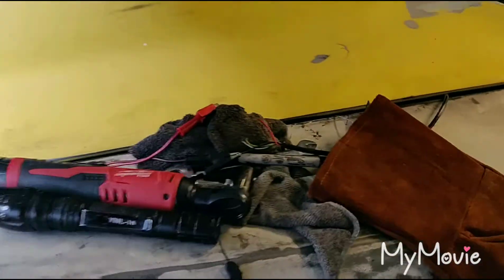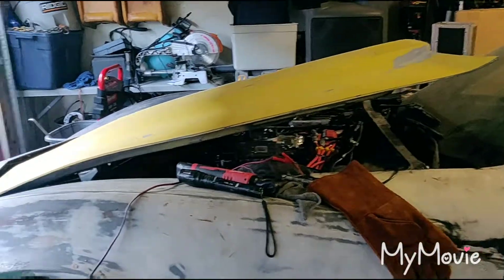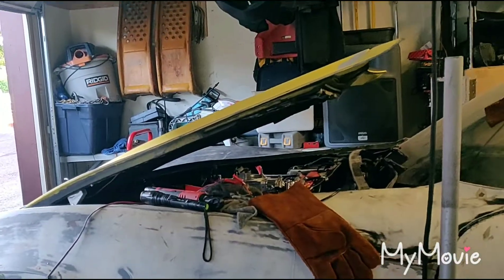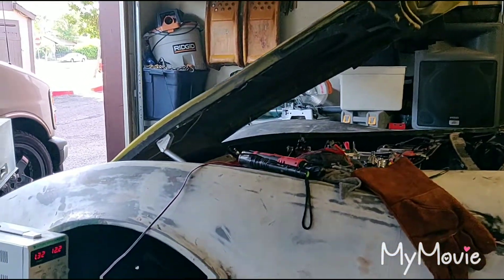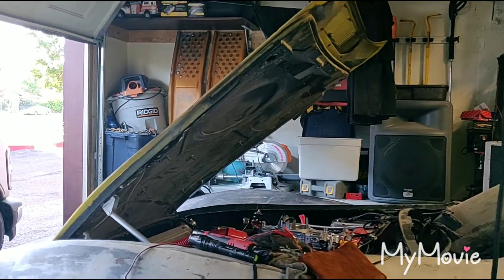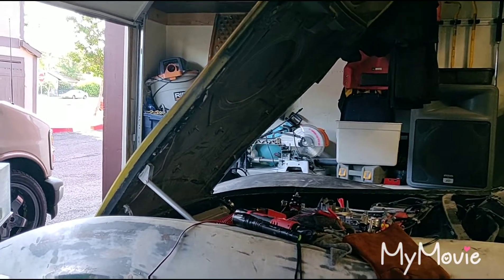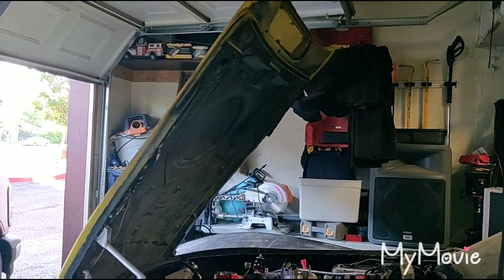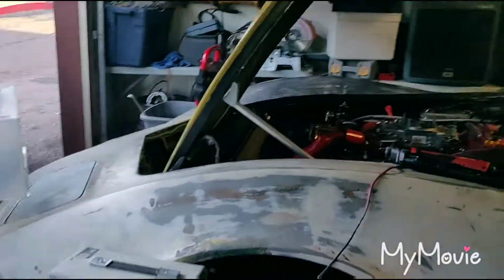So let me demonstrate the hood opening. There it is, coming up. Alright guys, so it's open. And it stops.